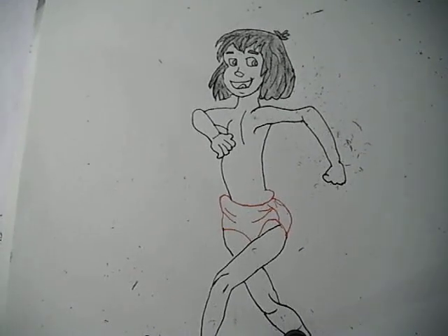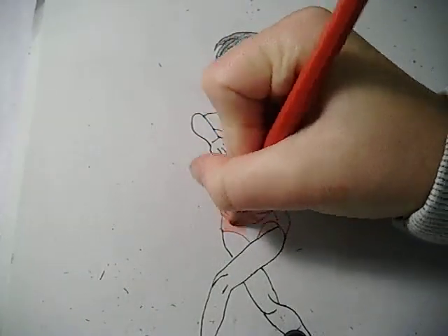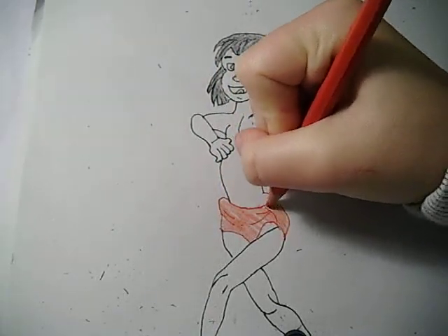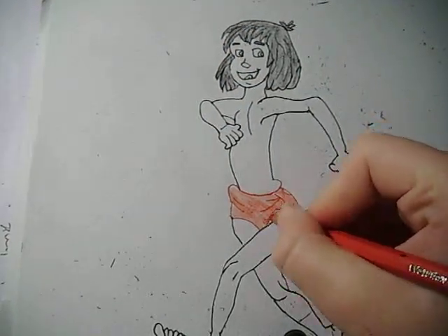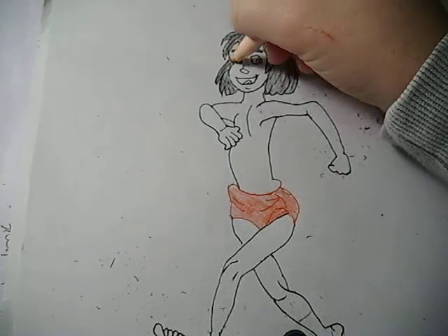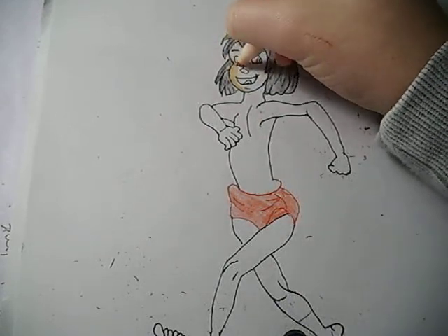And once you've done that, you can do his pants, which will be in red again. Then you want to make sure that you do his legs and face and everything. You want to do it in beige, so I'm just taking a colour pen and colouring it in orange.